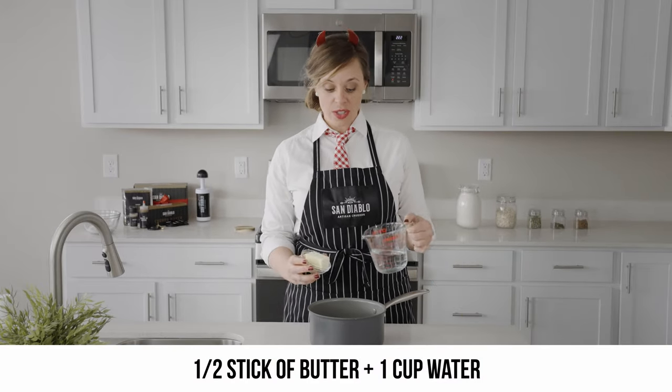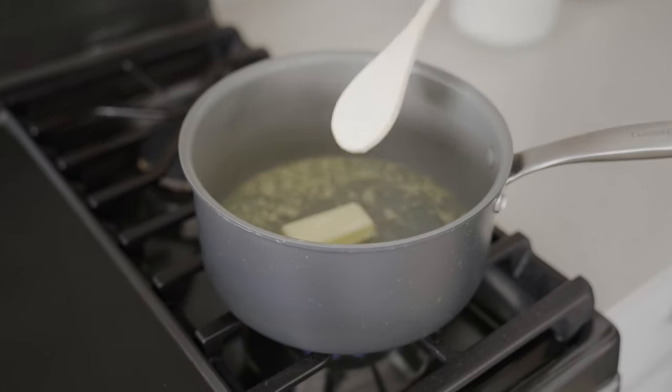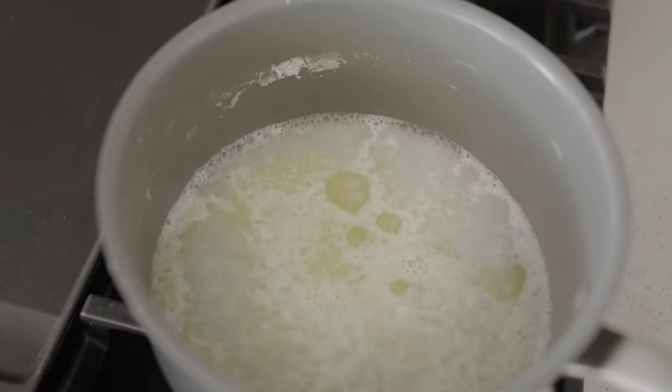Next, we're gonna add our half stick of butter and our cup of water into the same saucepan, and then we're gonna let this come to a rolling boil, making sure that the butter has completely melted.